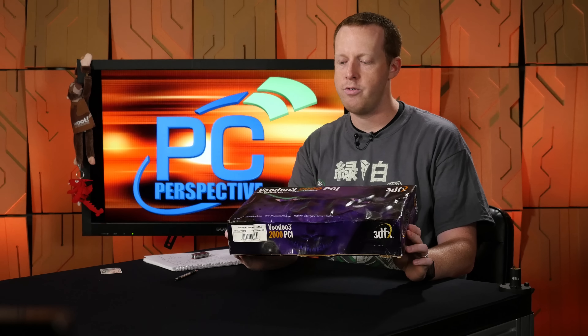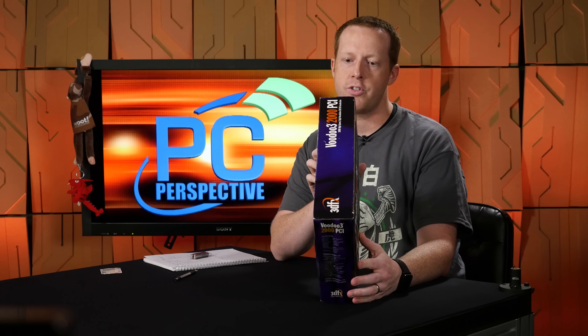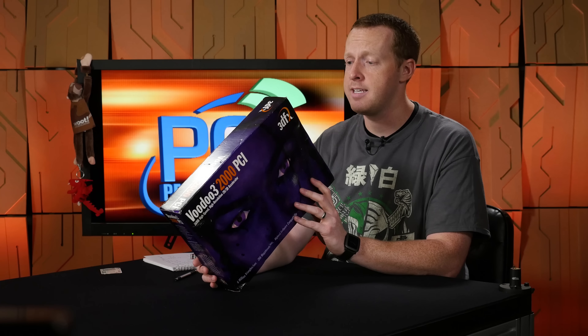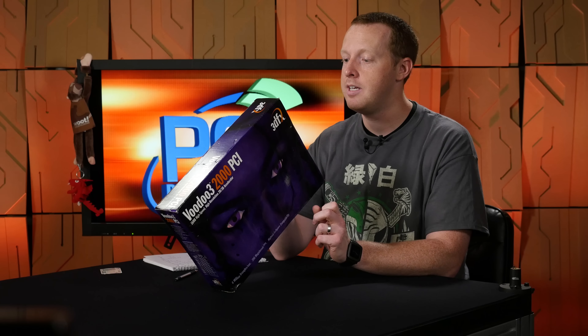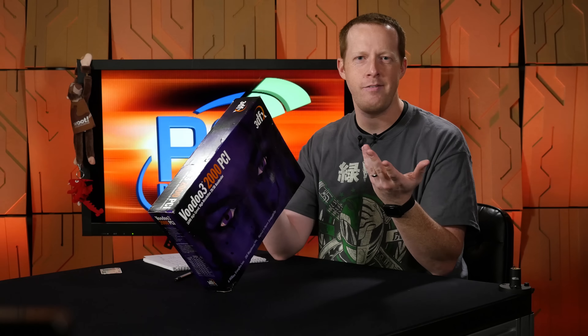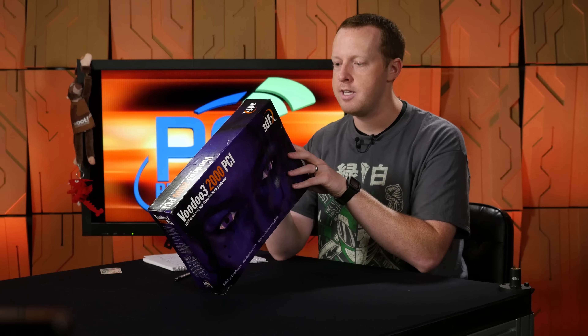Here's our box — Voodoo 3 2000 PCI, you can see it's very wrinkly. Looking through some of these specifications, we are looking at a PCI 2.1 graphics card with 16 megs of SDRAM and a core clock speed of 143 megahertz, supporting DirectX, Glide, and OpenGL. Vertical refresh rates as high as 160 Hz — though they probably didn't have variable refresh back then. Lots of cool, interesting feature sets on this for what it's worth today.